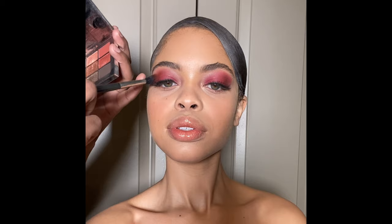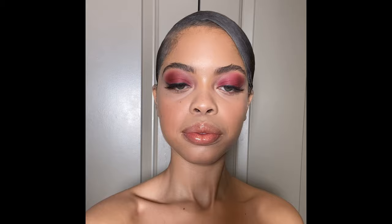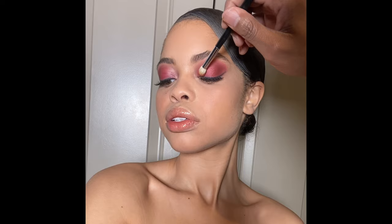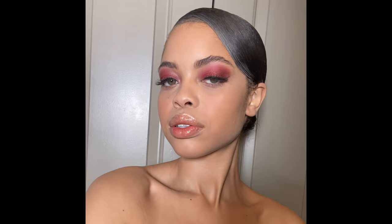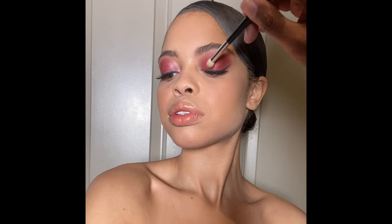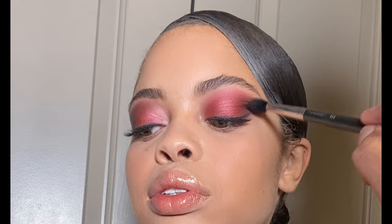I'm really focusing this eyeshadow on the outer V area of the model's eye. I want this eyeshadow look to have a lot of depth, so I'm taking my time to really layer it and make sure everything is set underneath. Next, I'm going to be using a MAC 239 brush to pack the eyeshadow Wicked Game on the lid. This eyeshadow is described as a satin cranberry — I love the intensity that it gives the eye. If you recreate this look, remember to pat the eyeshadow on to set the cream lipstick below it.